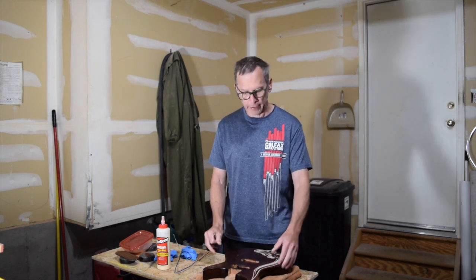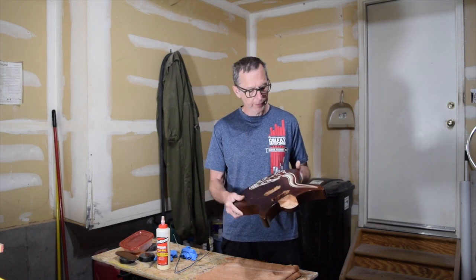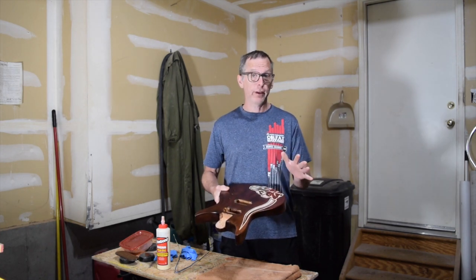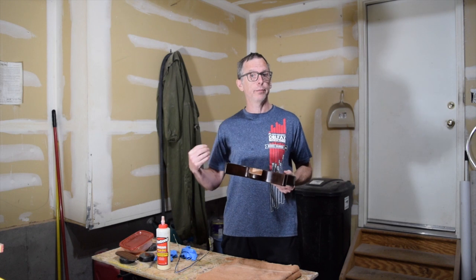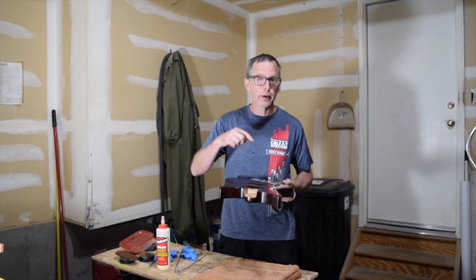Hey guys, in a recent episode of From the Luthier's Workbench — it was episode 80 — I talked about how I do this polymer clay inlay technique. And ever since posting that video, I've had a couple of tips and tricks offered by viewers that I thought I'd share with you in this quick tips episode.